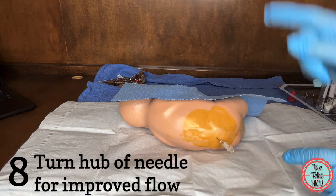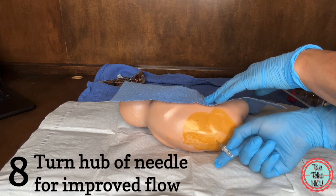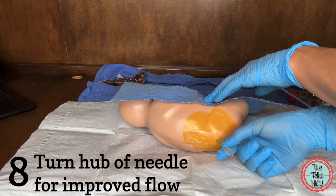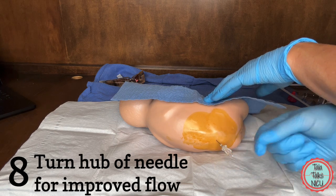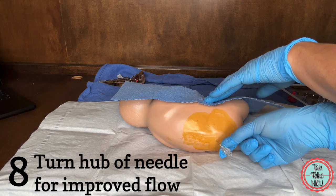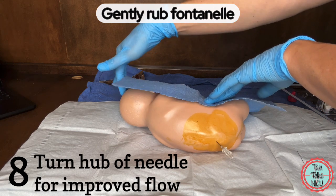Eight: you feel like you're in the right place but the CSF isn't flowing. Slowly turn the needle around in a circle. Maybe the bevel was pointing in the wrong direction or it was up against some of the spinal roots. Sometimes that's enough to get it flowing. Sometimes gently rubbing on the fontanelle as well can help.